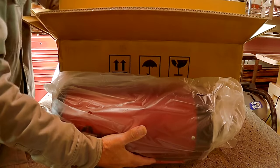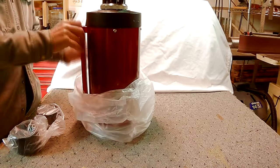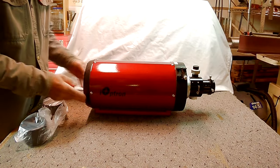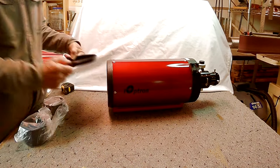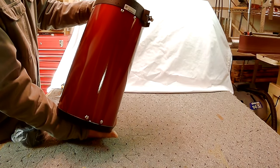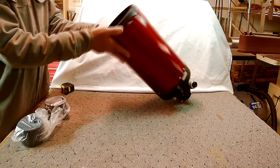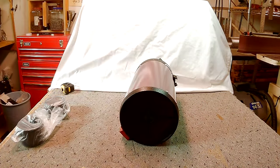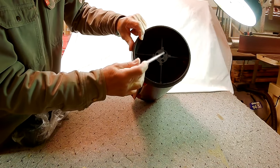Starry Nights. If you've searched for an easy way to collimate an RC or Ritchey-Chrétien telescope like I have, you may have come across a lot of confusing information, and in some cases required that you purchase specialized and expensive equipment that you're probably only going to use once or twice. After watching a bunch of YouTube videos and reading up on it, I decided there had to be a simpler way. So I spent an afternoon adjusting and readjusting and trying different approaches and combinations until I finally discovered a simpler way to collimate a Ritchey-Chrétien telescope.